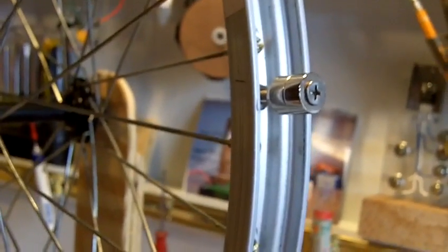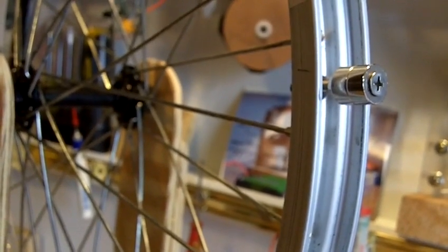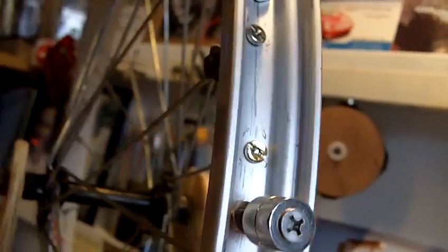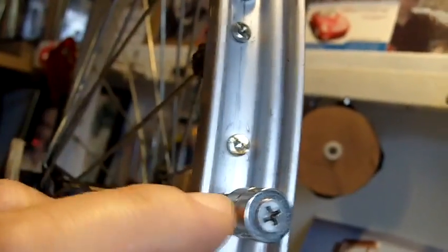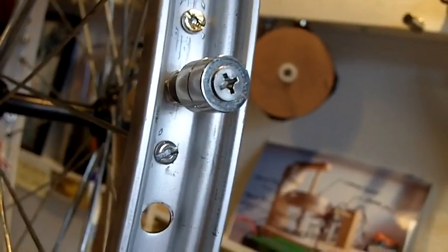I went to a few yard sales and managed to find a used kid's 20-inch bike for $12. I cleaned it all up, degreased it, and repacked the bearings. It isn't the best but it works pretty good. Then I went in between every other spoke — as you can see here — and laid out a location so I'd be right in the center. I center-punched them and drilled them all for clearance for a number 6 stainless steel inch-and-a-half screw.